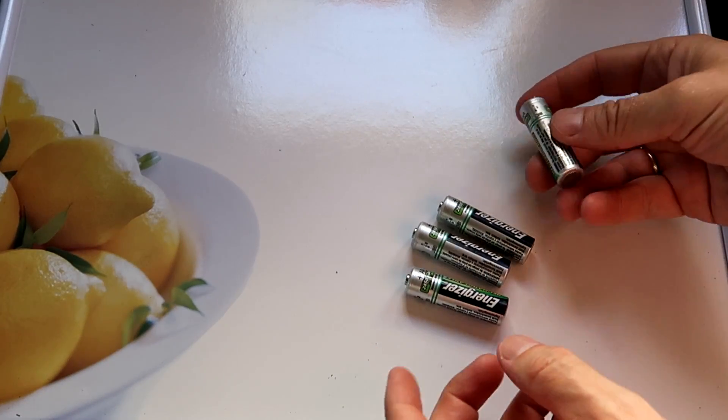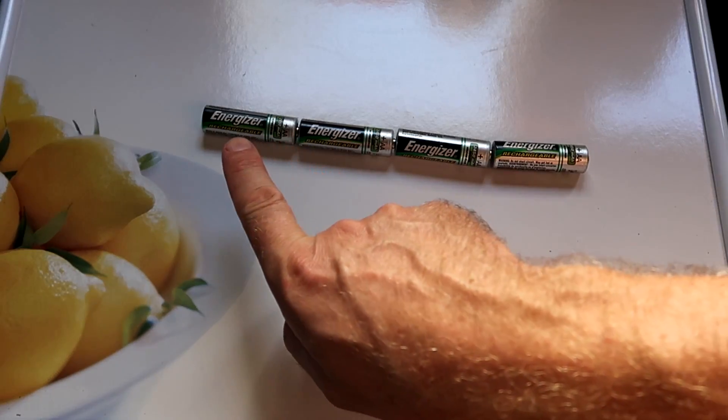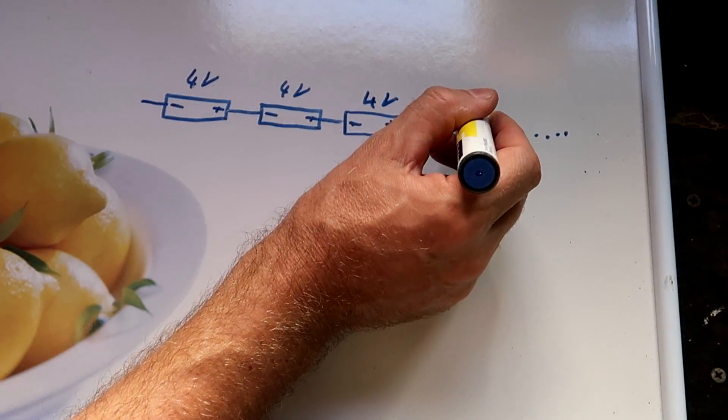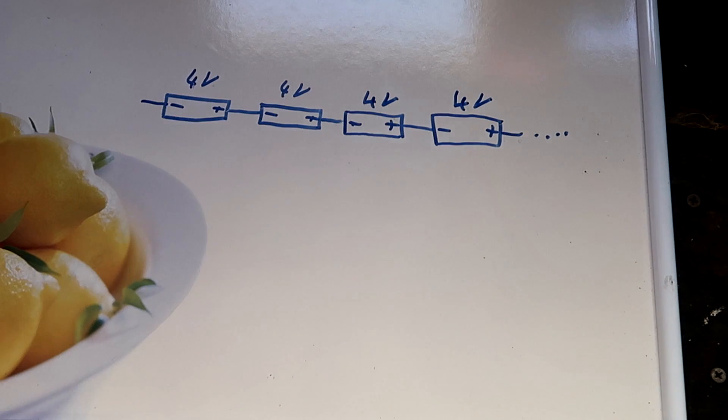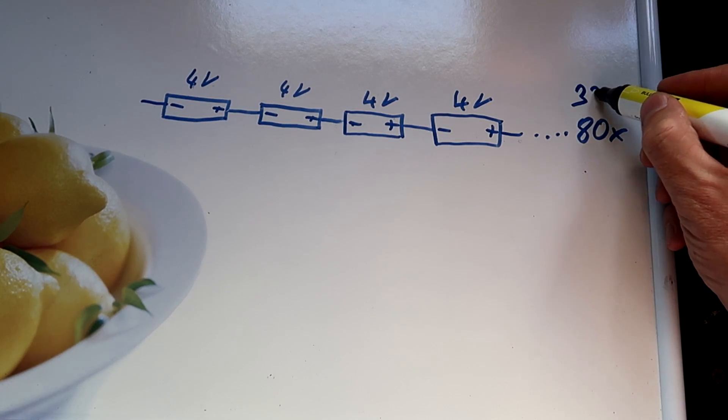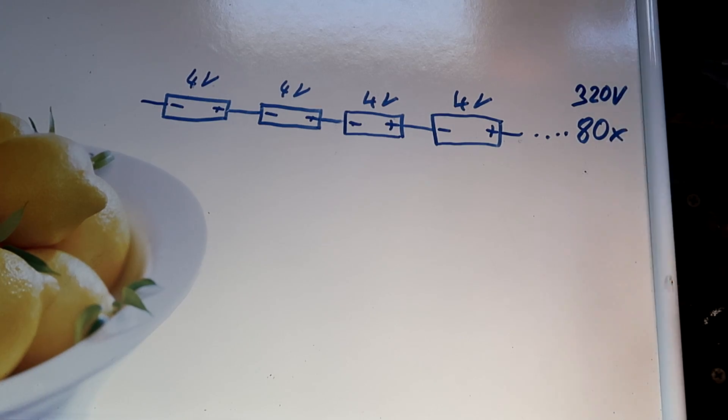So how are these 80 cells connected inside the car? Each of these cells has a nominal voltage of 4 volts, and if we connect 80 of them in a row we've got 4 volts times 80 cells, which is 320 volts in total.